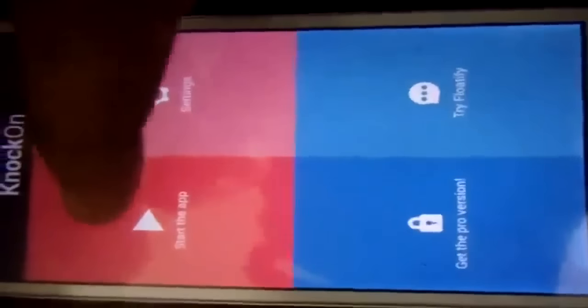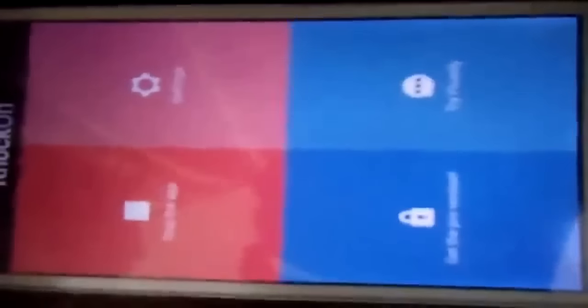Press accept, start the app, and make sure it is activated. Now let's try — I'll just double tap. As you can see it's working to turn on. Now I'll double tap to turn off, but as you can see, after I tried that it is not working.